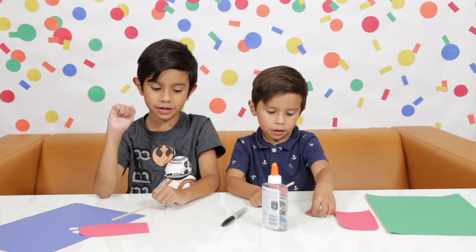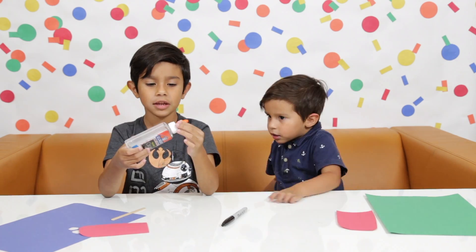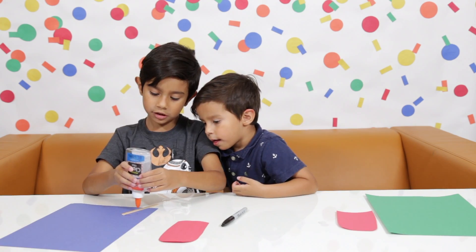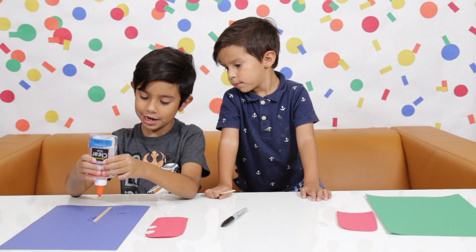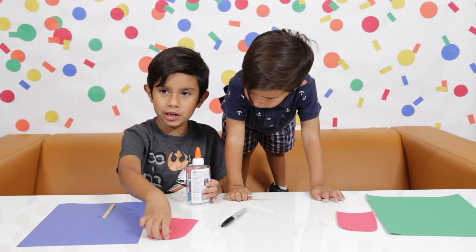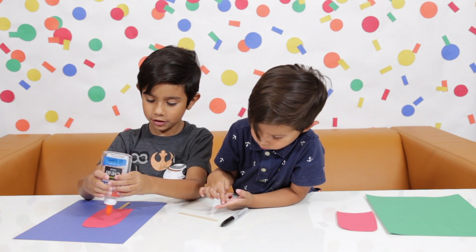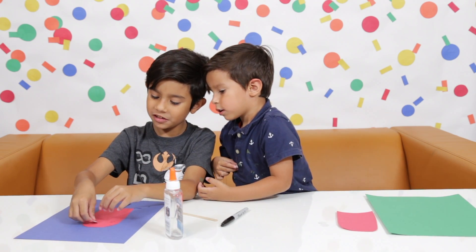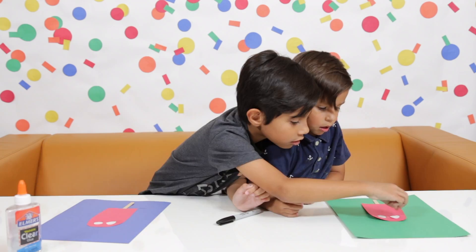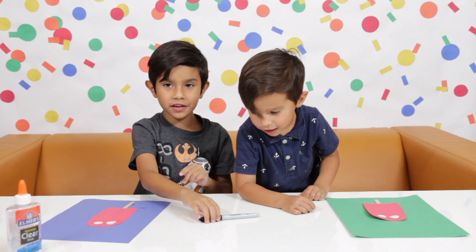After you cut the shape, it's time to glue. First we're going to glue the popsicle shape. We're going to add some more glue. Now we're going to put the popsicle shape on it. Now let's put more glue for the eyes — we're going to have a funny face on it. Now let's do the face.